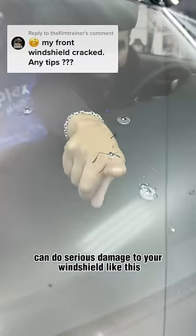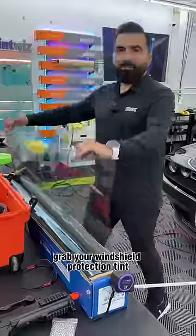Rocks and road debris can do serious damage to your windshield, like this. Look at all that. So grab your windshield protection tint.